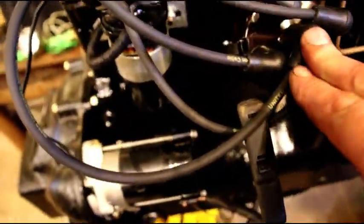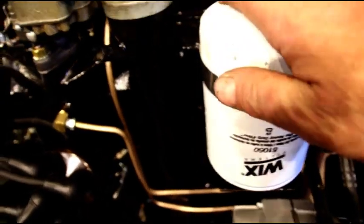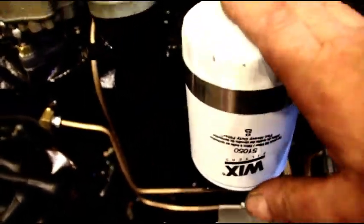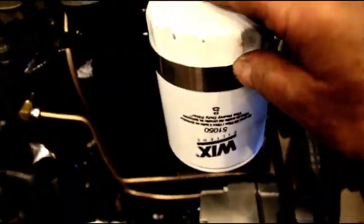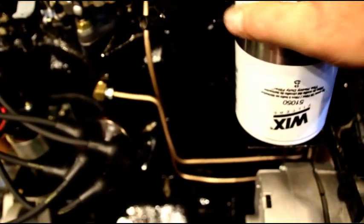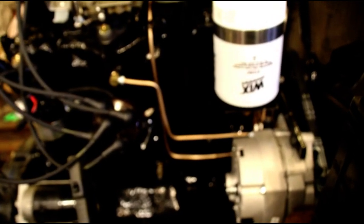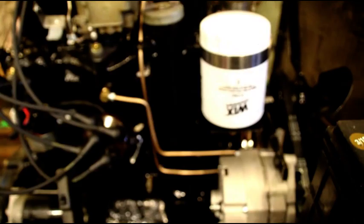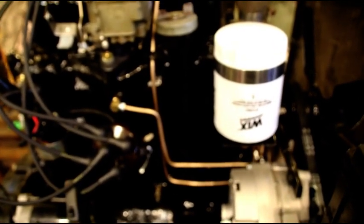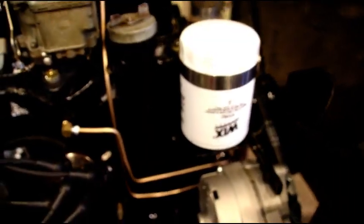We're running the electronic distributor — you have to do nothing with that at all. It's not like points where you've got to adjust anything. I am going to change the oil — you're going to get a new filter. I'm going to fill it up with Shell Rotella 15W40 and it will come down to you topped off with oil. I would run it probably about 500 miles or so and then change it again.